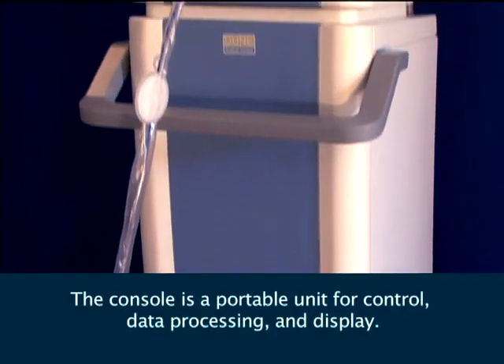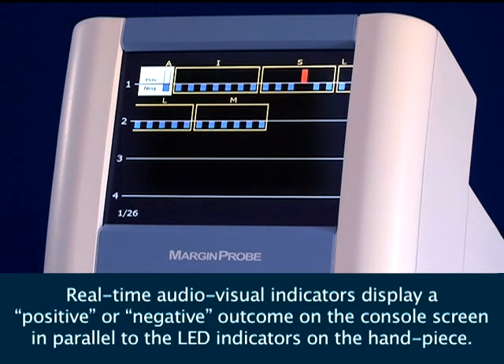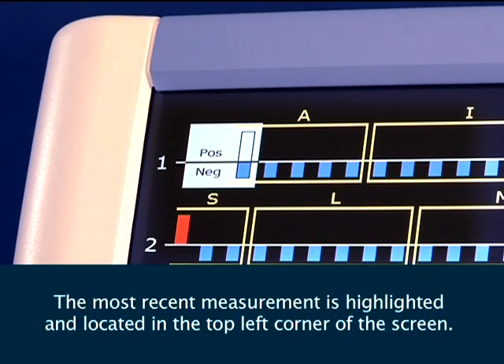The console is a portable unit for control, data processing, and display. Real-time audiovisual indicators display positive or negative outcomes on the console screen in parallel to the LED indicators on the handpiece. The most recent measurement is highlighted and located in the top left corner of the screen.